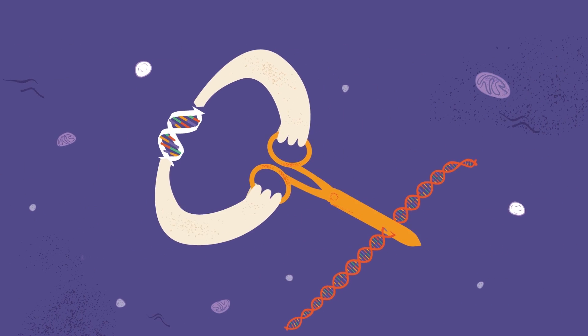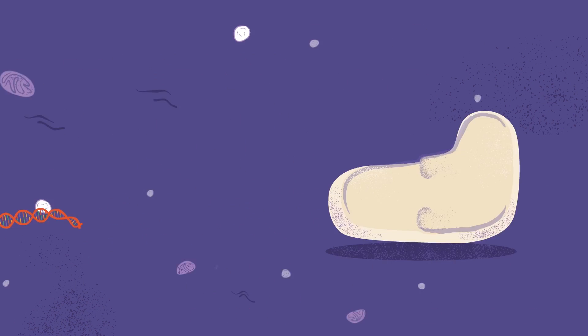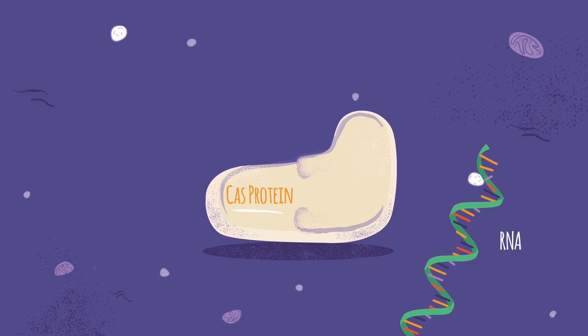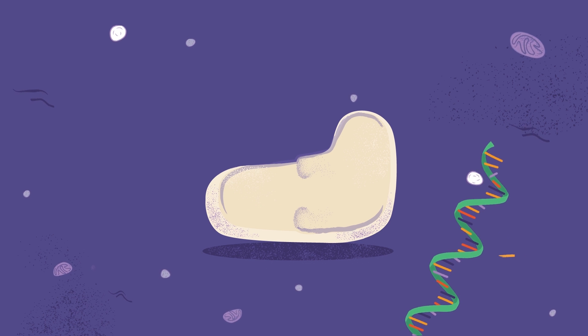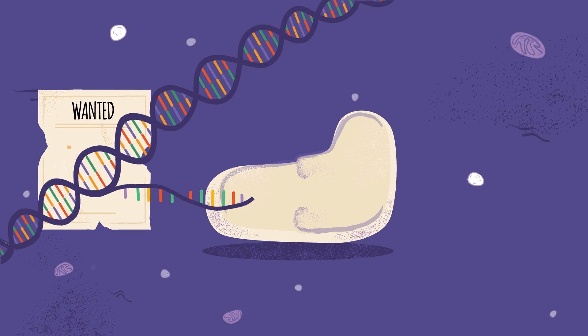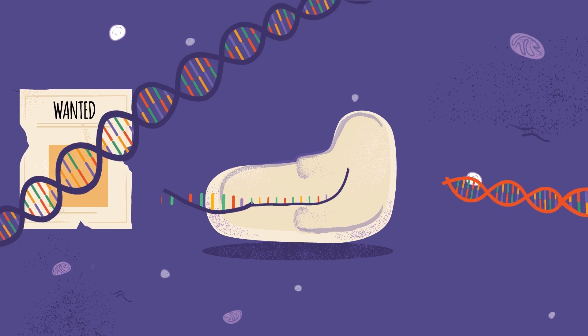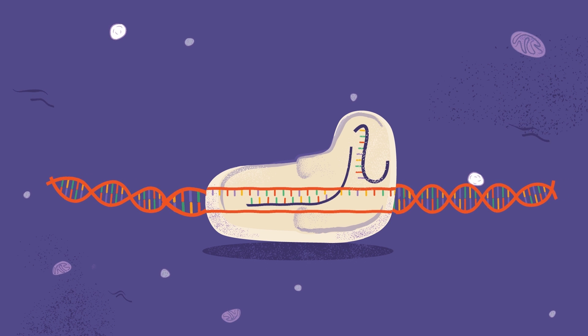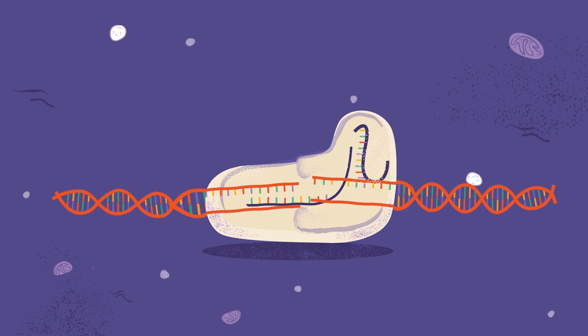How would the cell chop up invading DNA? With the help of DNA-cutting Cas proteins — short for CRISPR-associated proteins — and RNA, a molecule that can carry DNA's messages throughout the cell. The cells transcribed spacer sequences into short pieces of RNA, which guided Cas proteins to matching targets. So when a returning virus invaded a cell, the matching RNA would guide a Cas protein to its DNA and chop it up.